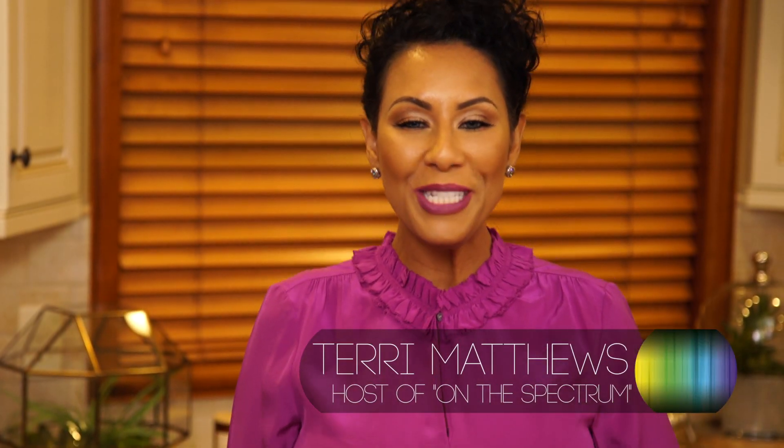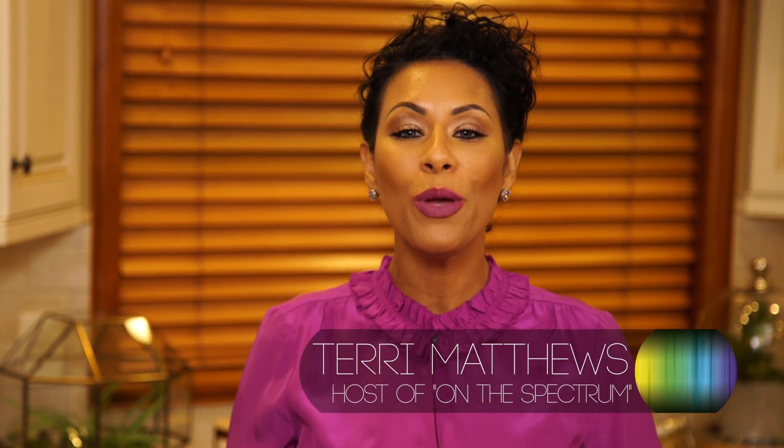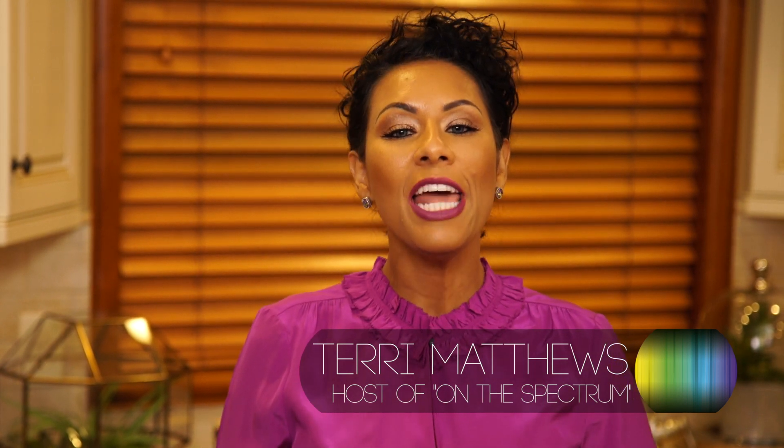Welcome to On The Spectrum. I'm your host Terri Matthews and this is the show where we inform you, entertain you, and encourage you about all things autism. We like to call it Prescription TV. Every Tuesday is our do-it-yourself project and today we're gonna show you how you can be a creative genius right in your kitchen.